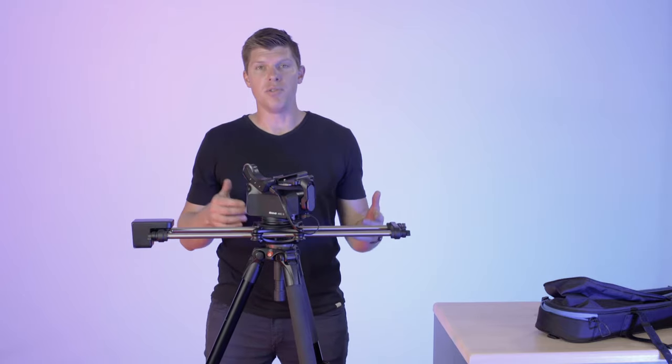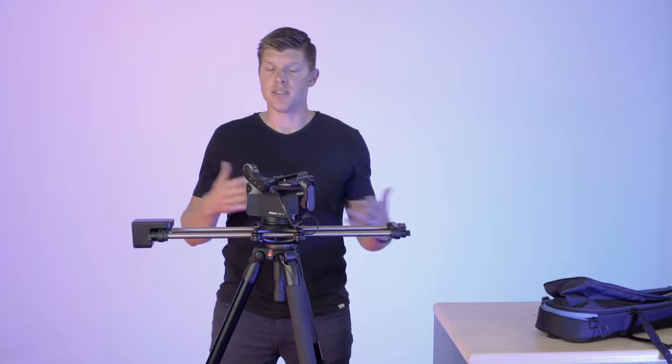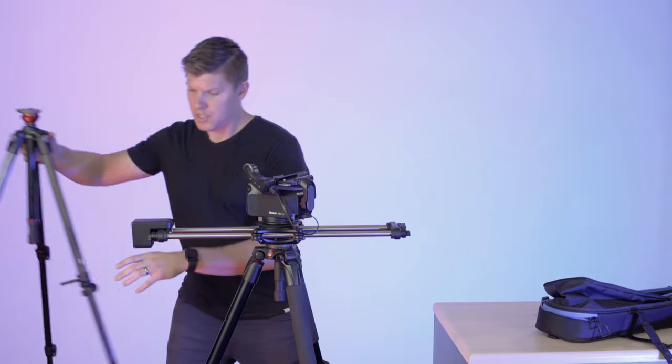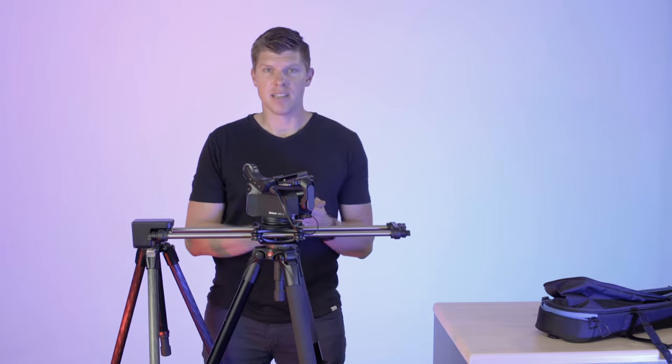Now if you want to move — say you're taking this off of your slider, using the hard shell case and packing up after the end of the day — you can also switch very quickly to a tripod. Let me show you how that works.